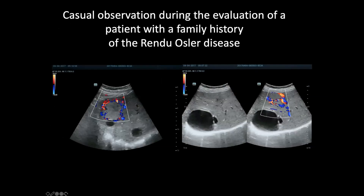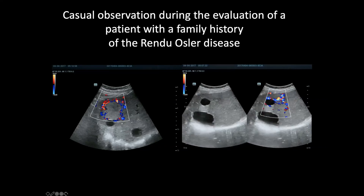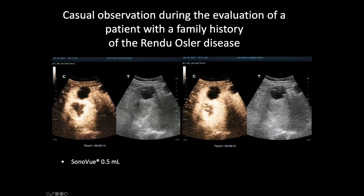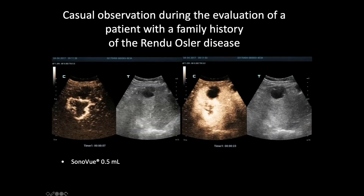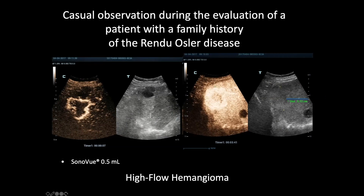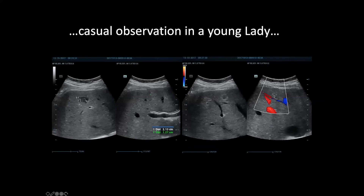Here is a case of casual observation in a patient with family history of Rendu-Osler disease. We were thinking about an arteriovenous shunt in this kind of patient — it is very easy to find, as it's a very large shunt. So we performed the CEUS examination, and the surprise is that this is absolutely not a shunt. The pattern is completely similar to a hemangioma: at 27 seconds, 28 seconds, and three minutes, complete replenishment — a high-flow hemangioma. With only 0.5 milliliter you can understand perfectly.